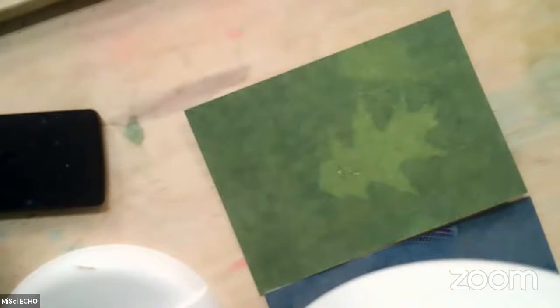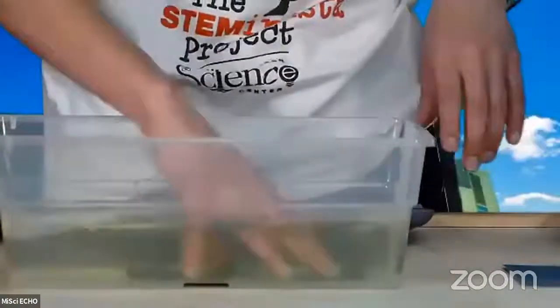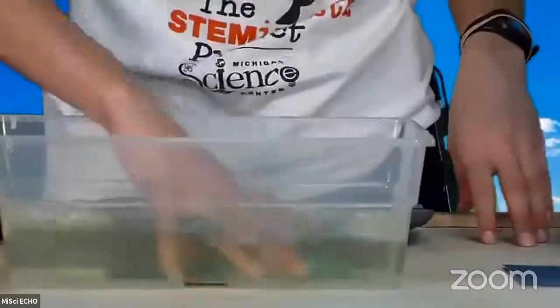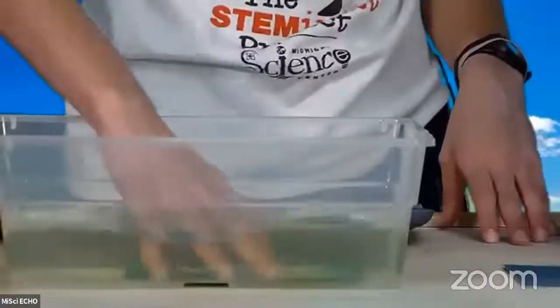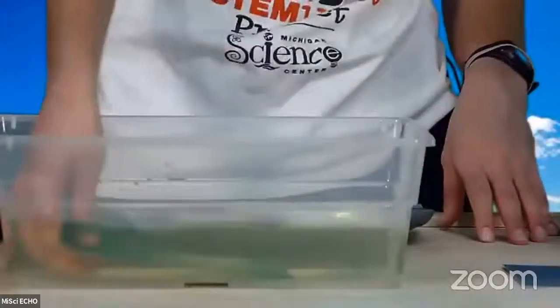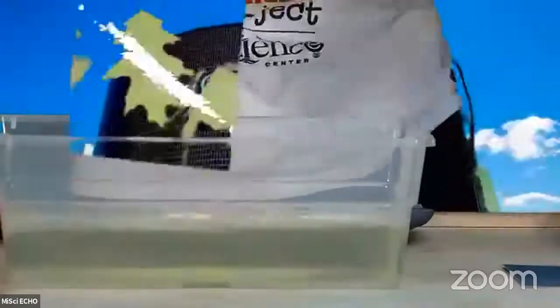Now what we want to do is stop that activation process. Now that we are done exposing our cyanotype paper to the UV lamp, I just need to stop that process by soaking it in some water. If I take my cyanotype paper and gently dunk it down inside my water, this water is actually going to stop that cyanotyping process. We want to rinse it until most of the pigments come off our paper, making sure we're getting all of that pigment to stop reacting.